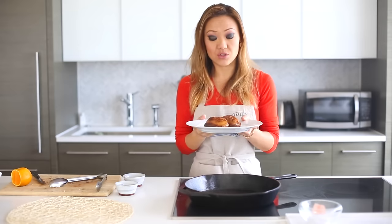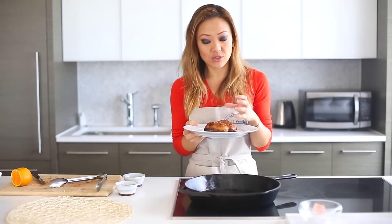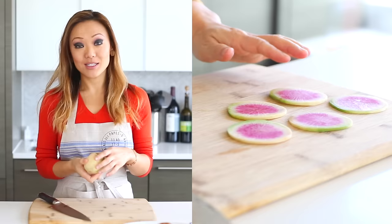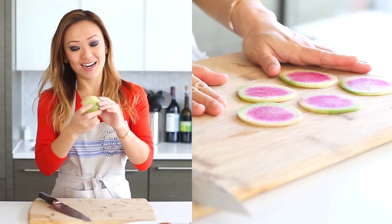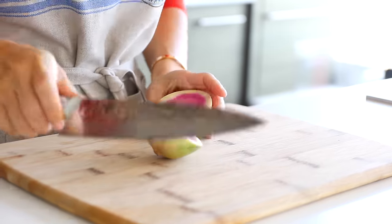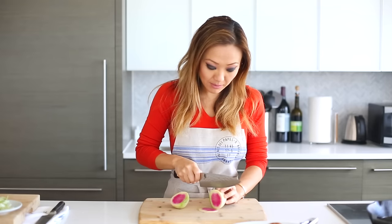Make sure you let the duck rest — that means you do not want to slice the duck right away. You want to make sure all that juice and moisture stays in the duck. Now we are going to make the carb-free pancakes — surprise, they are actually going to be slices of radish. Slice them nice and thin using a sawing motion.